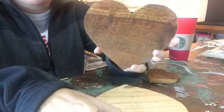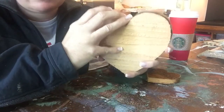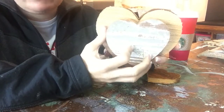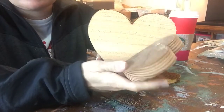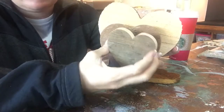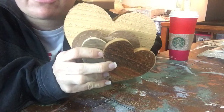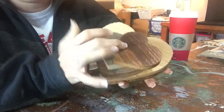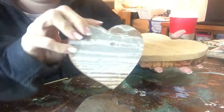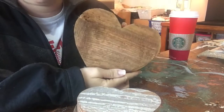So our options are: cedar stained six inch, cedar unstained six inch, shiplap whitewash four inch, shiplap on the other side without wash, and then the little three inch hearts. These are two dollars, these are four dollars, and these are five dollars.